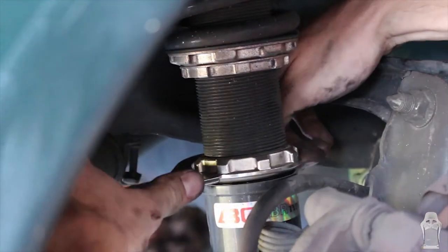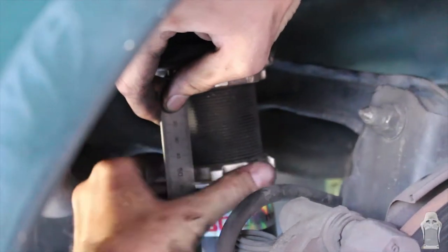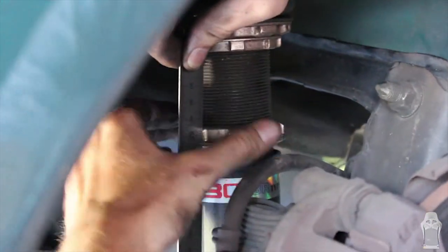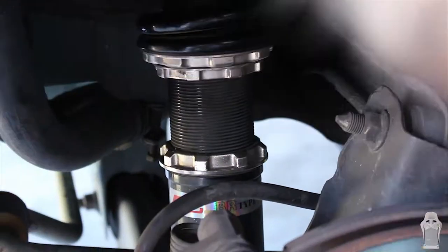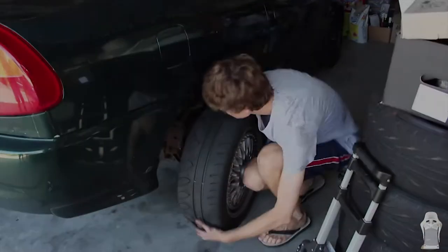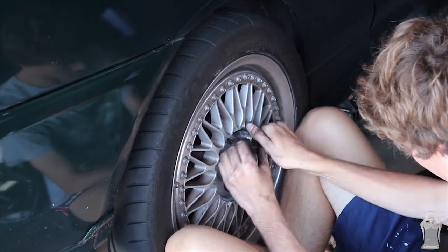So while the car was up in the air we decided to lower Matt's car a bit more. That way he can get one wheel alignment for both the lowering and the toe arms and sort it all out in one go. So we've got the lowering done and the toe arms in — it's time to put the wheels back on and lower the car down.